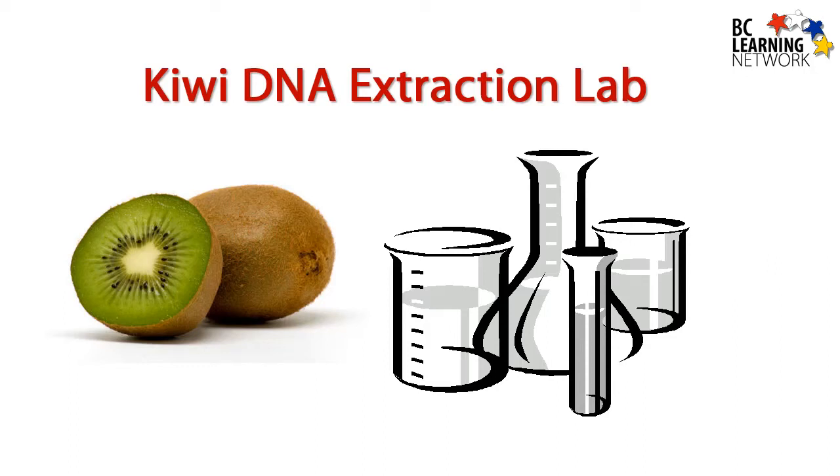The DNA extraction lab is an extraction that is easily done at home. A couple of hints here: be sure to crush the kiwi really well, use a clear liquid dish soap, and make sure the isopropyl alcohol or ethanol is cold. The isopropyl alcohol can be found at your local pharmacy.